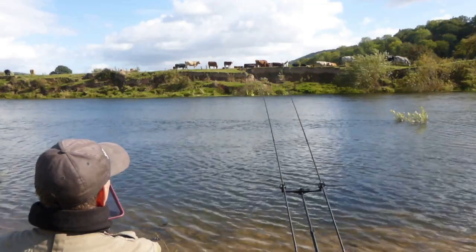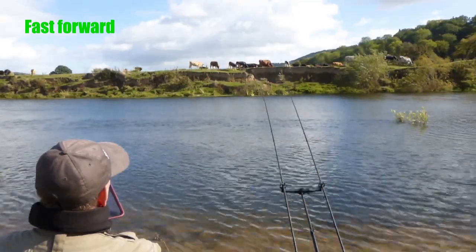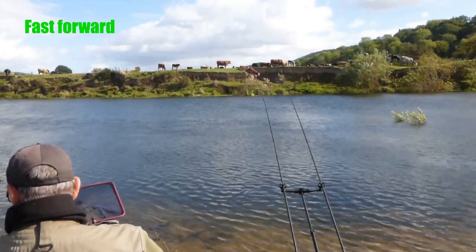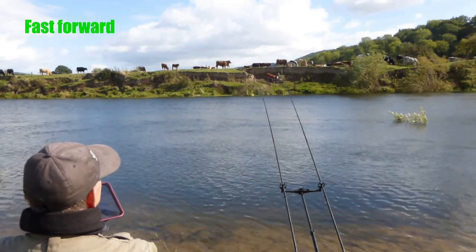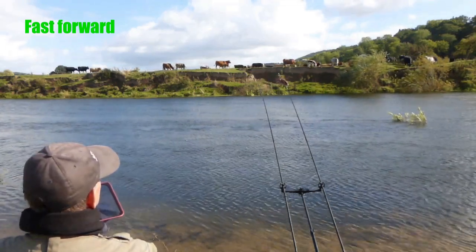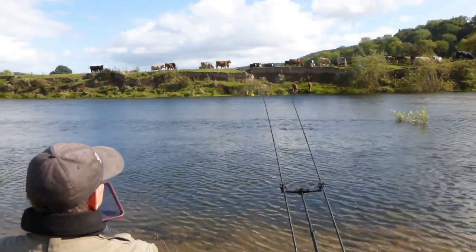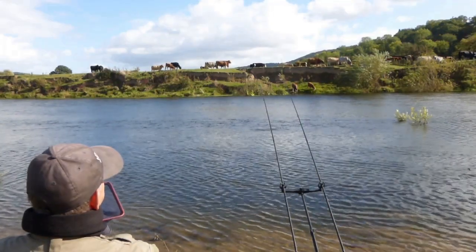There's a drop back — I don't think that was a fish, probably a bit of debris hitting the line and moving the feeder. There's been no further action on the tip, so that must have been debris. I'll leave it thirty seconds or so longer just to see if anything develops.